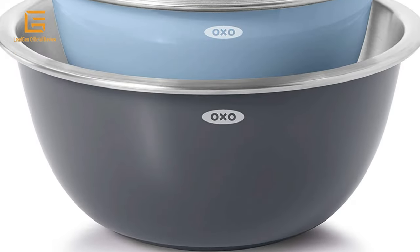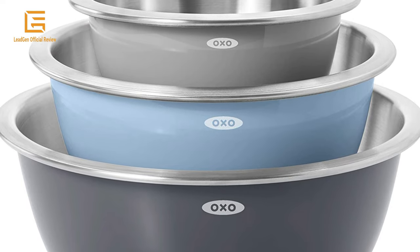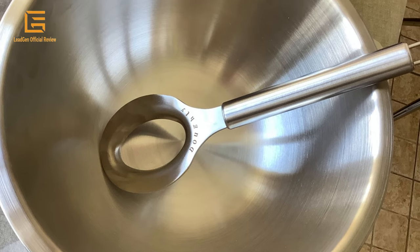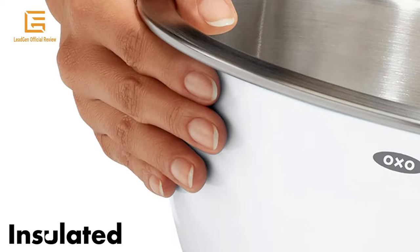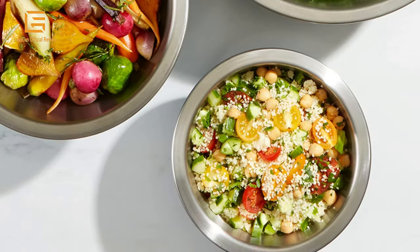The 1.5-quart, 3-quart, and 5-quart bowls have non-slip bottoms for added stability while mixing, even on a tilt. The bowls have a brushed stainless steel interior that retains temperature for chilling and marinating, plus a white plastic exterior to shield hands from extreme heat. The curved, corner-free interior allows for easy mixing and cleaning.